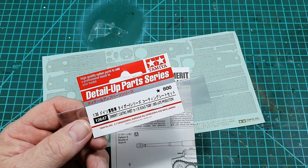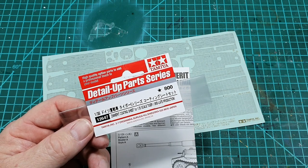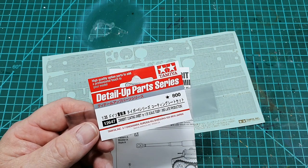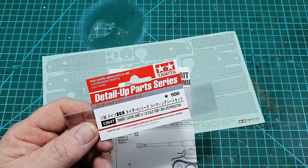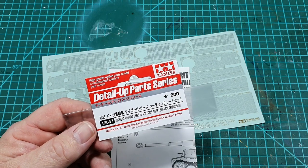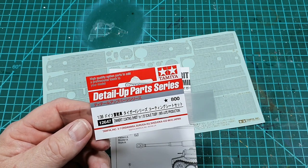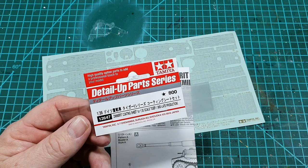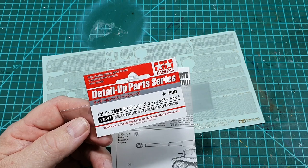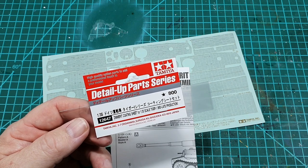Hi guys, and welcome. I've had a couple of inquiries and comments about applying Tamiya's self-adhesive zimmerit coating to their kits, especially Tiger Ones, so I thought I'd share a couple of things in this video. Hopefully you'll find it entertaining and be able to take something away from it.